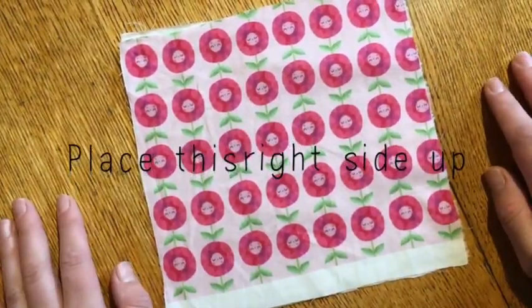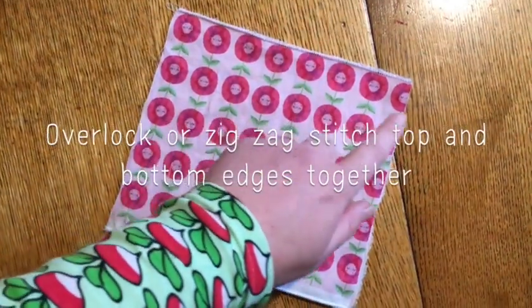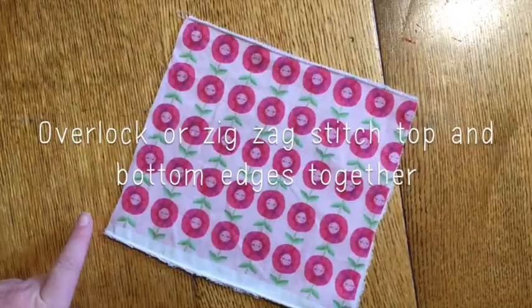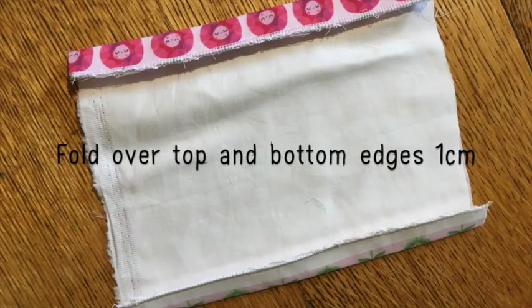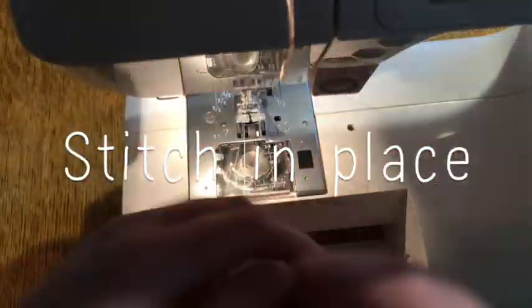Now overlock or zigzag stitch all three pieces of fabric together. Fold over the top and bottom edges by one centimeter and stitch in place.